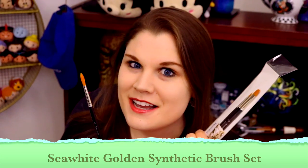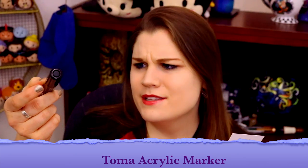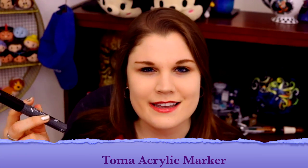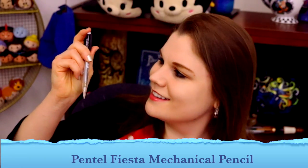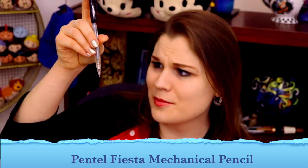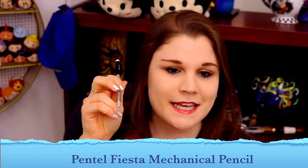I can use my handy dandy bookmark to tell me about this, which is a Toma acrylic marker. That's going to be nice, especially if I'm sketching out on my canvases where I want stuff to go, or to get really nice fine lines. Then there's this fancy Pentel Fiesta 0.7 mechanical pencil — I just feel like an architect with this thing!